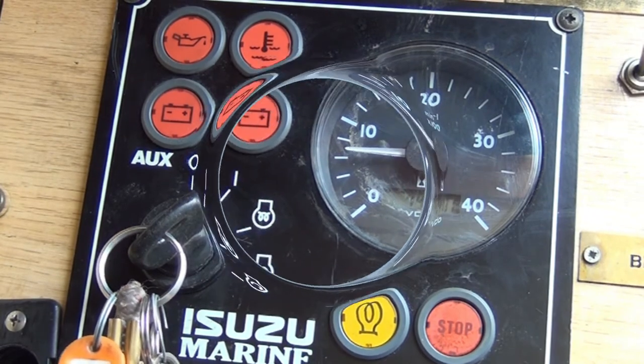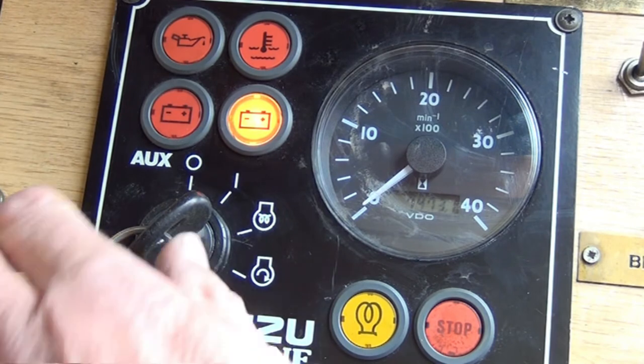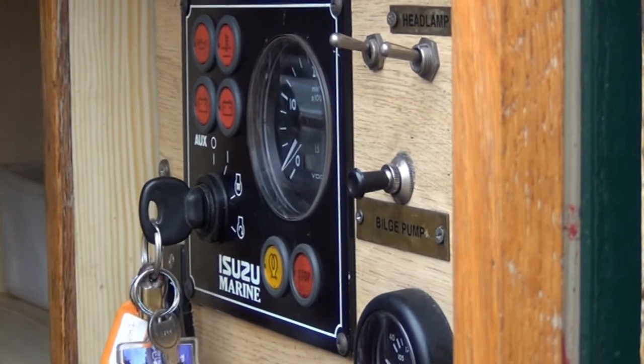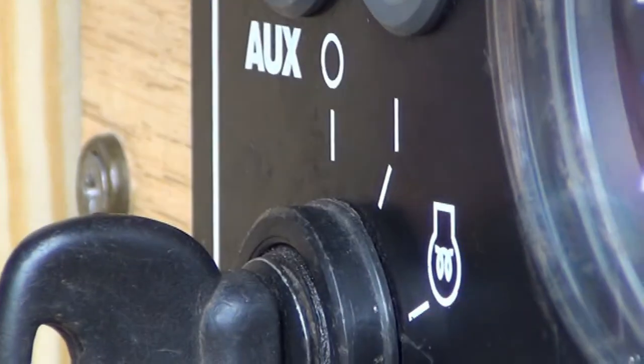When you want to stop the engine, you push the stop button until it does exactly that, and then you turn the key off. If you see any warning lights come up on the engine panel or hear strange noises from the engine, pull over, turn it off, and give us a call.